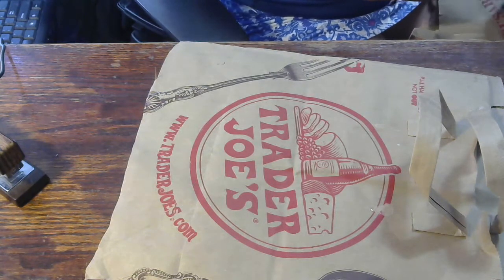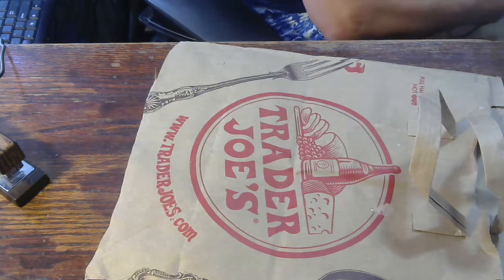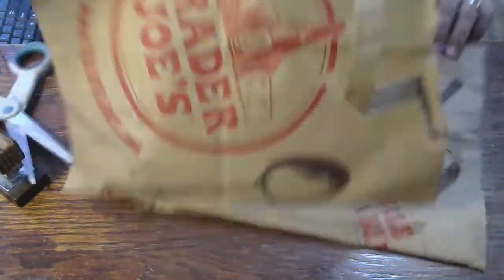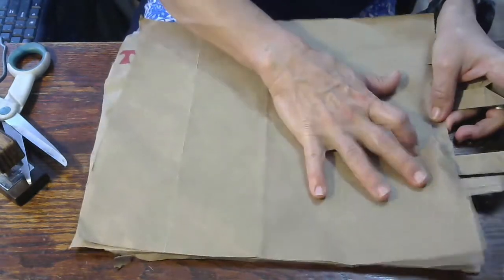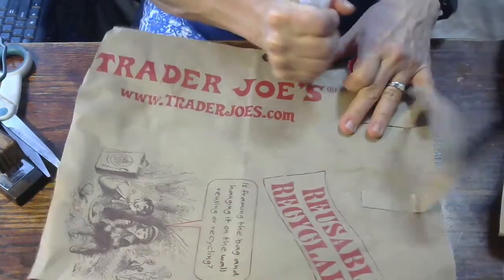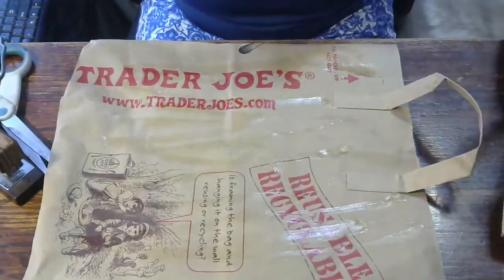I have found that children love to draw and write little books, especially children who are going into kindergarten — this is super fun for them. Not all of them, but a lot like to make little books. Journal writing is a very important activity to increase literacy from preschool all the way through elementary school. Obviously you don't want the Trader Joe's logo on the outside, so take some glue and glue the two pages together — this is why you want two pages — and it also makes it really sturdy.